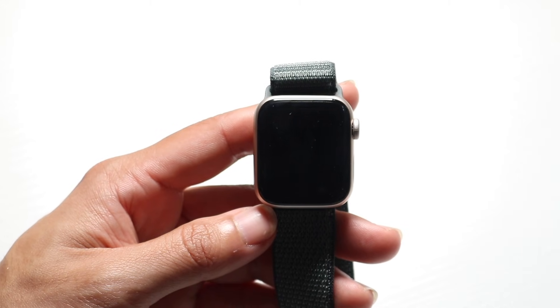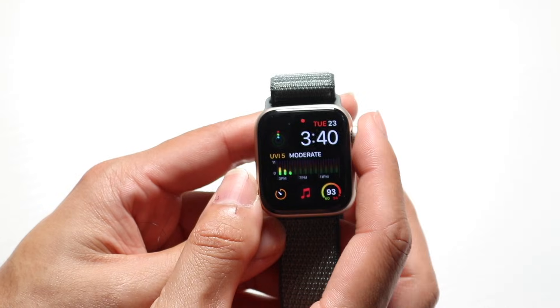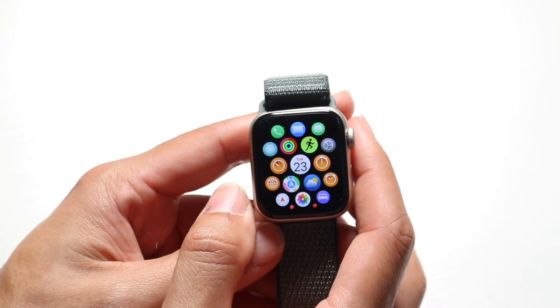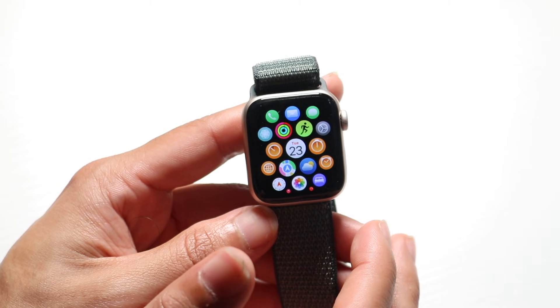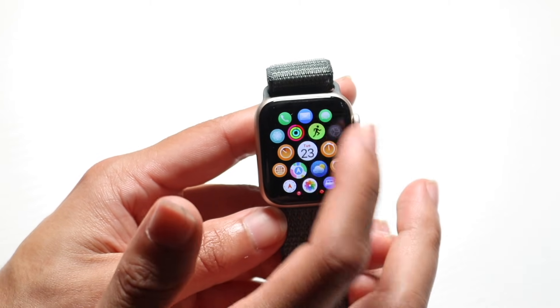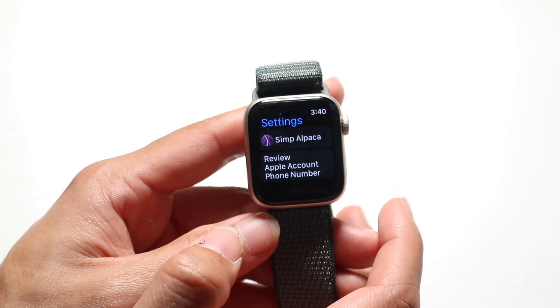First, click on your digital crown on your Apple Watch. Then make your way over to the Settings application and tap onto it to open it.